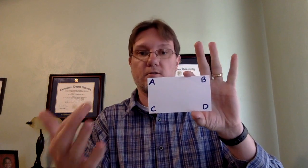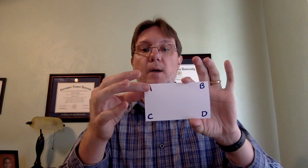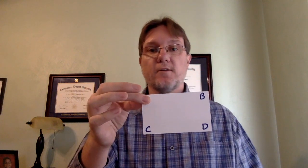If you don't know, a pinch card is simply any card with some answer choices — this would be for multiple choice — and students respond by pinching the letter of their choice and holding it up for the teacher to see.